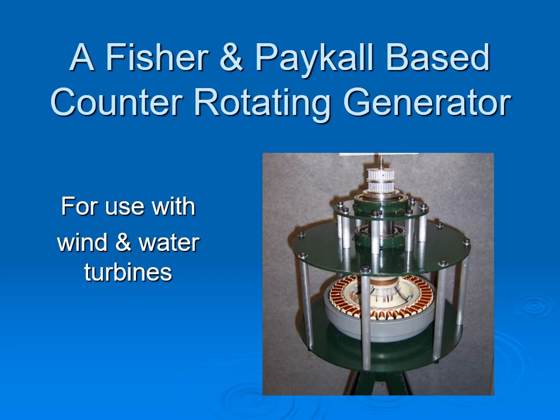Good day to all hobbyists who work with renewable energy. Let me introduce myself. My name is Henk Pijs. This is a project in which I used an old Fisher & Parker motor and turned it into a counter-rotating generator.